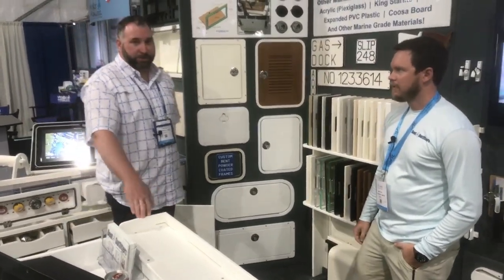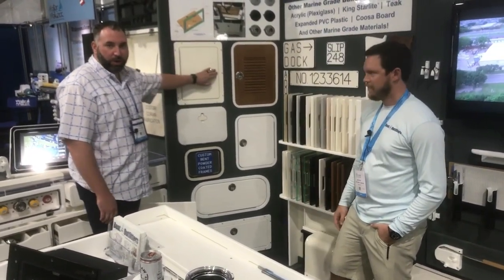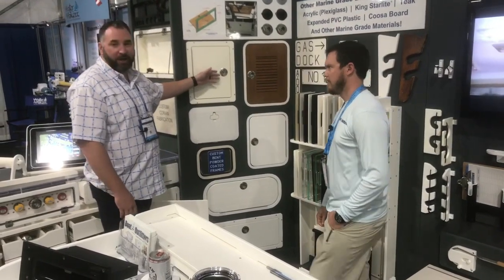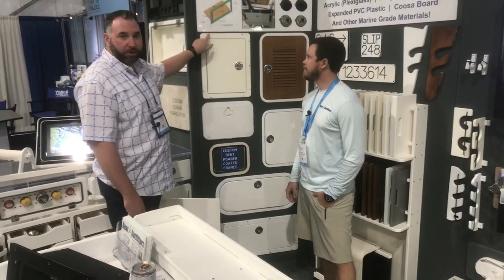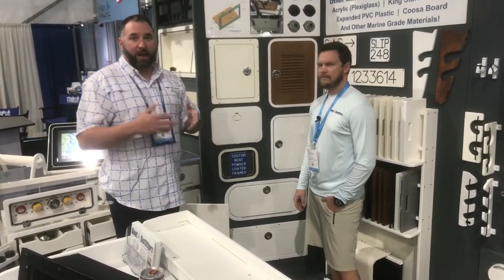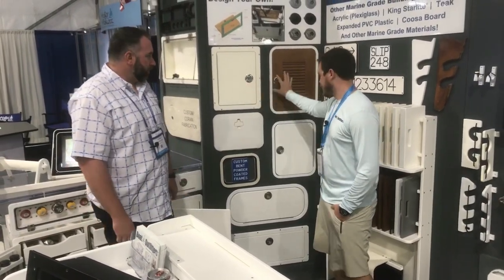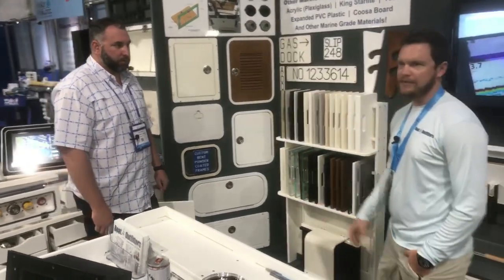When I say build your own, what we mean is you can literally go to our website and punch in the X and Y dimensions of the door, and it will configure that door for you and spit out pricing and timeframe. Once you make the purchase, within three to five days we are shipping this poly-poly door out to you — pre-drilled and countersunk, ready to place and screw into the boat. It's a great way to patch up a hole or gain access to an area that was once hard to get to. Something with aluminum frames is probably five to ten days, but really quick turnaround times on custom parts.